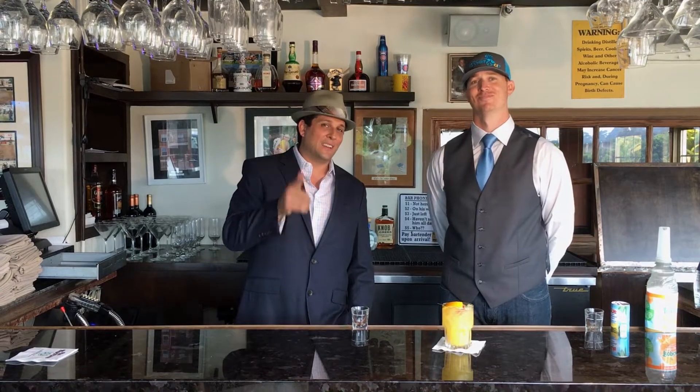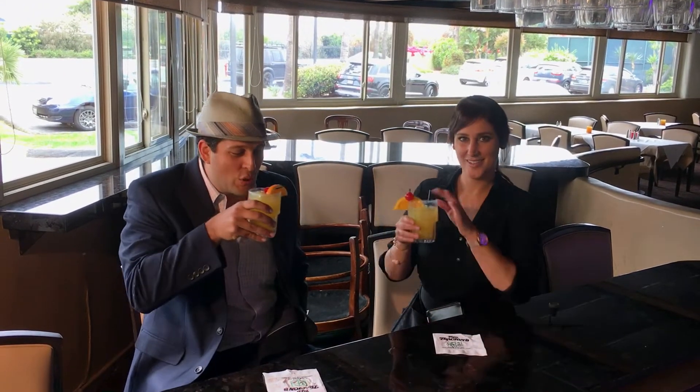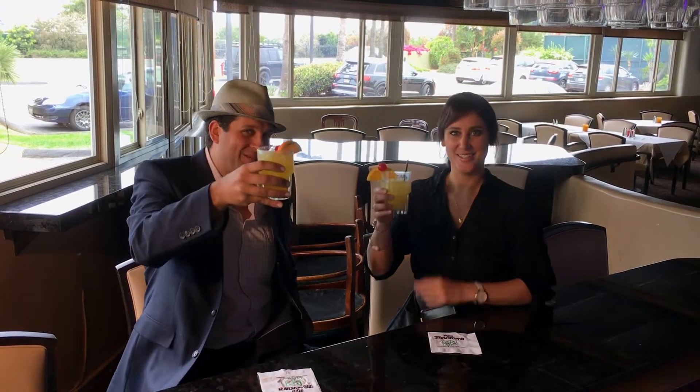Everyone, on Preakness Day — cheers, good luck, and giddy up. You guys look great. Black Eyed Susan. Cheers! Oh man, that is awesome. This is the most refreshing Black Eyed Susan I've ever had. Yeah, this is going to be a good Preakness. Cheers.